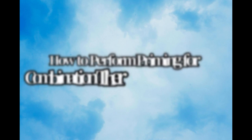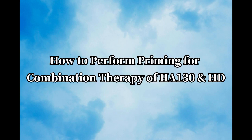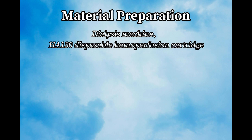How to perform priming for combination therapy of HA-130 and hemodialysis. Material Preparation: Dialysis Machine. HA-130 is a postpartum homoperfusion cartridge.